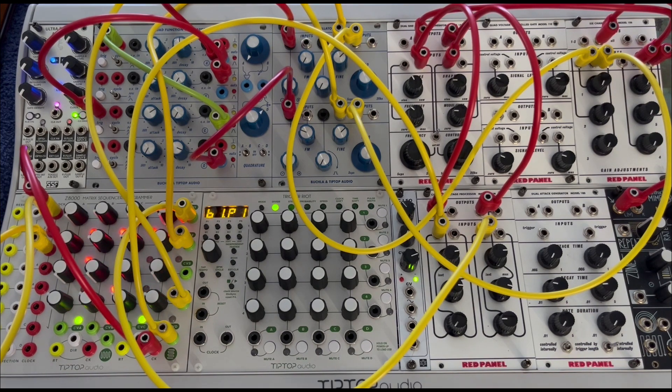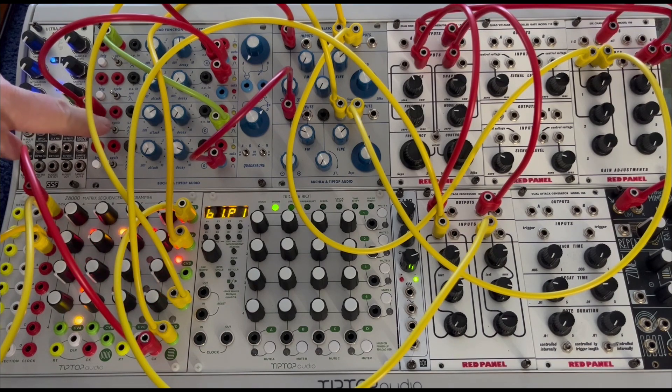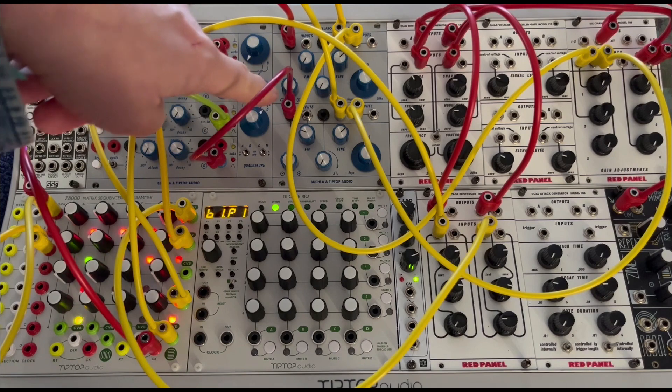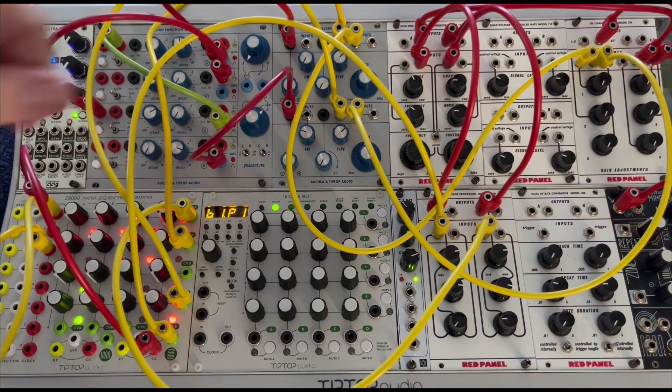The tip is that at some point I will engage one of the function generators, which is going to start cycling. It's going to the processed voltage in on the square wave, which gives us sort of these bird sounds.